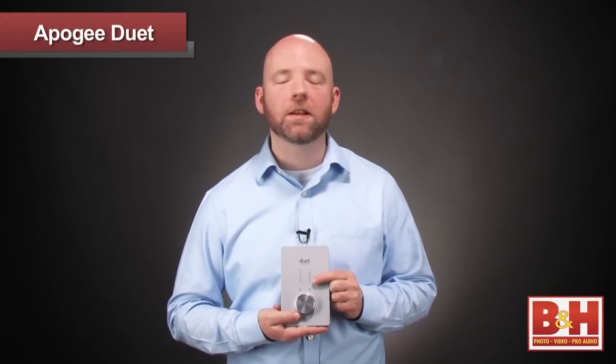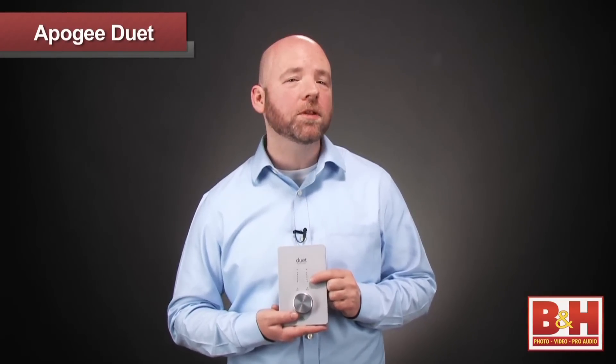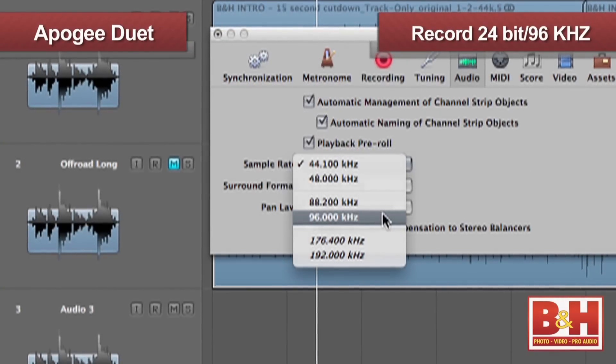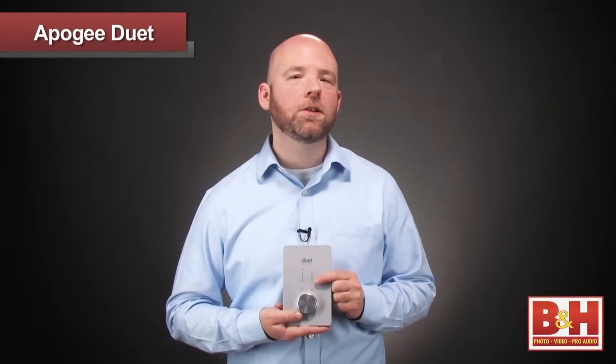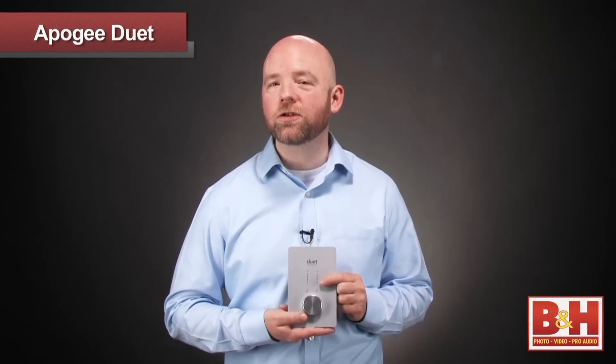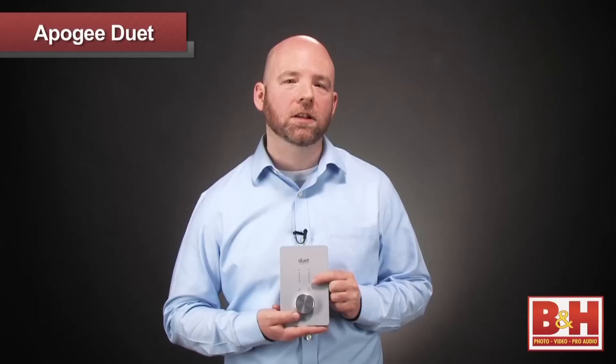This is really convenient if you're recording a vocal and you want to mute the monitors while you sing but leave the headphones on so you can hear yourself. Another nice feature the Duet offers is the ability to record audio at up to 24-bit, 96 kilohertz resolution. Not only do you get much better sounding recordings at these higher rates, if you're working with virtual instruments, check out how much better they sound at these rates — it's remarkable.